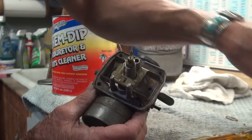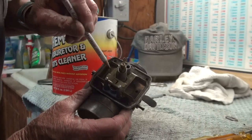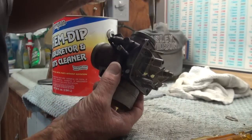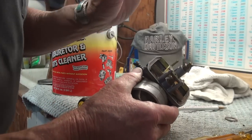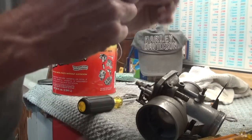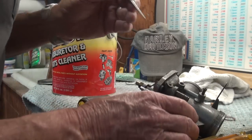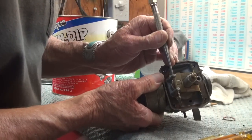Here's the float chamber of a Mikuni. There's your main jet and the main jet holder. The floats go in these two square areas. There's the float, the lever, and the needle with the spring. Now, you never want to adjust the float level on a Mikuni — leave it as it is and don't take it apart, because they're very, very difficult to get set right. They're set at the factory, and it's best to let that sleeping dog lie. There's no advantage to trying to improve on the float lever from the way it comes from the factory.